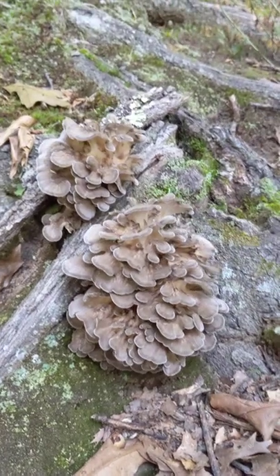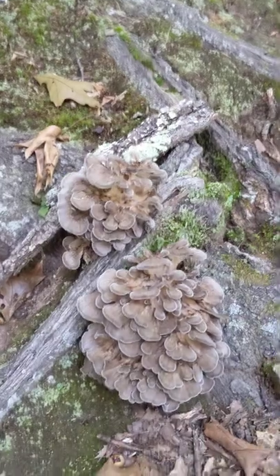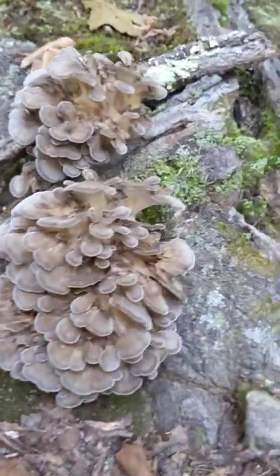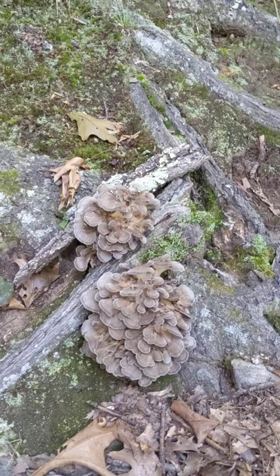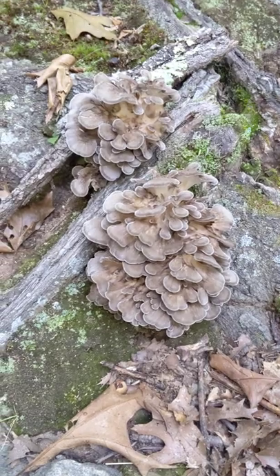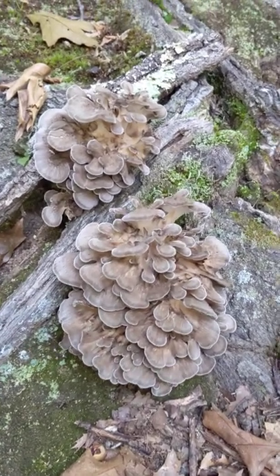An interesting one — it's not attached to a tree, it's attached to the ground, and it's brown. I don't think this is chicken of the woods; this is something else, but it's pretty cool looking whatever it is. I'll see if I can identify it and put it in the description. If I can't, maybe someone in the comments can identify it. It's more of a tan color.